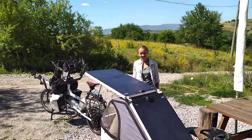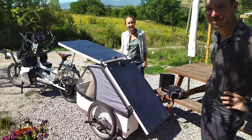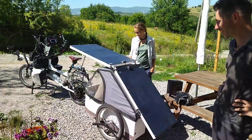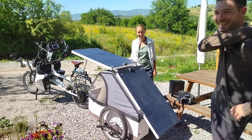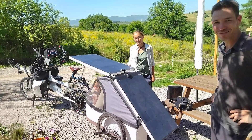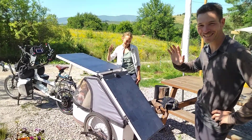Nice guys, my congratulations! It's very important to travel — never mind what way, it's important to travel. I wish you a lot of luck; you're heroes in my eyes with this little kid. I want to show people that you can always travel one way or another. Okay, bon voyage! Merci, thank you!